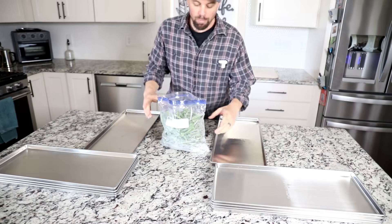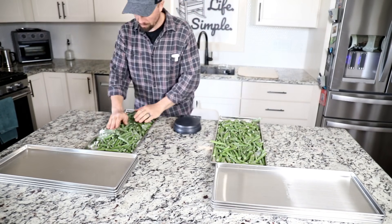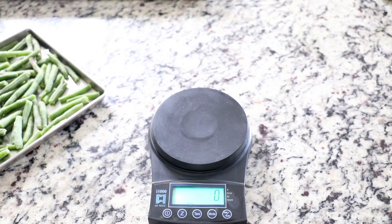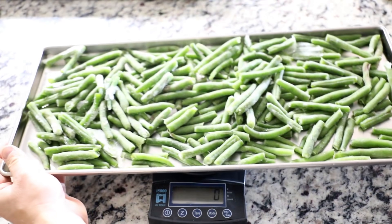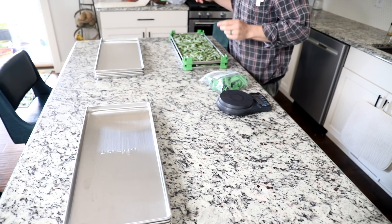First up we're gonna do some fresh green beans. There's our first tray — 1,616 grams. Here's our second tray — 1,617 grams. Really, really close. Then we're gonna move on to our next food: pizza rolls.